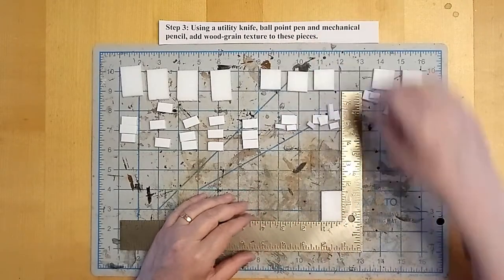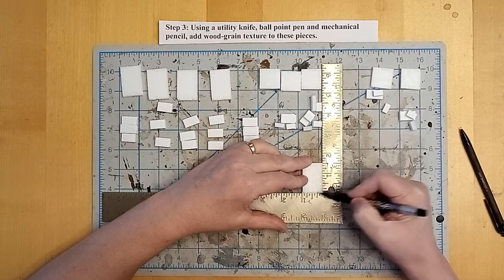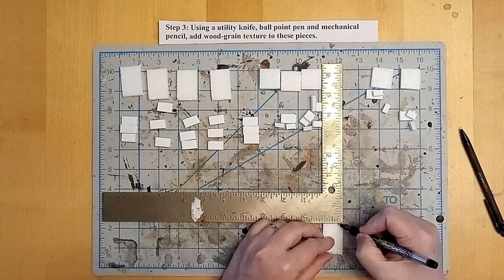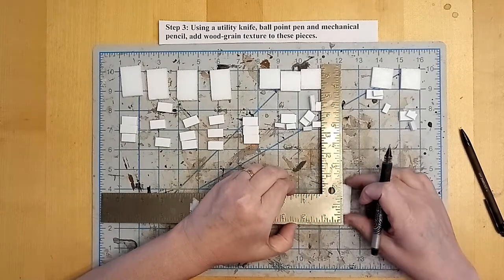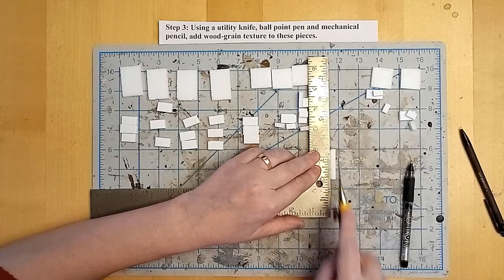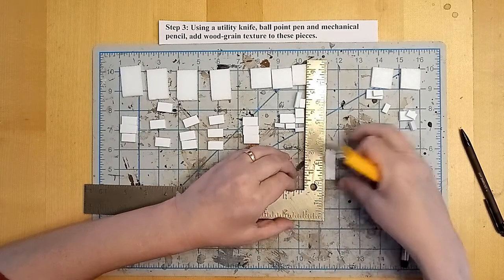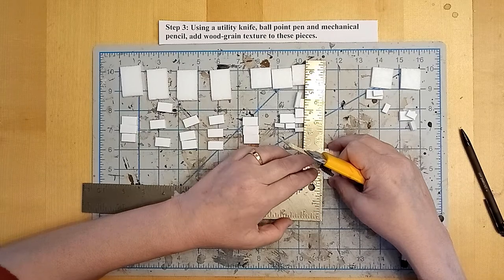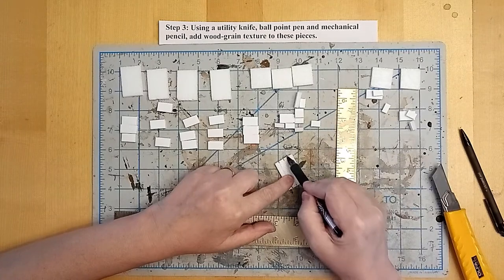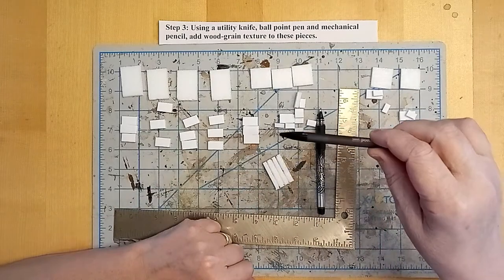Now we're going to texture the top of the tables to mimic wood. Using my square, I'm going to use my ballpoint pen and mark off quarter inch increments along the short side of the table so I can have long planks. Then I'm using the side of the ruler to score lightly into the tops of the tables. The foam is going to accept this score — don't cut all the way through, don't cut through to the paper, just lightly score them. Then chase those scores with a ballpoint pen to deepen the grooves and chamfer the edges a little bit.